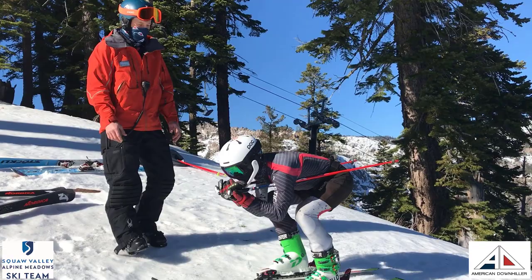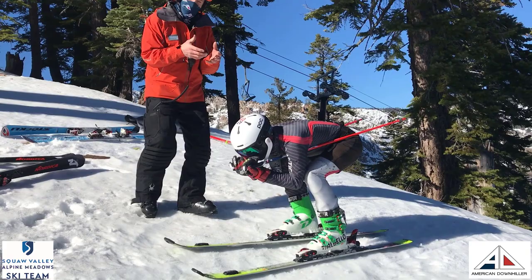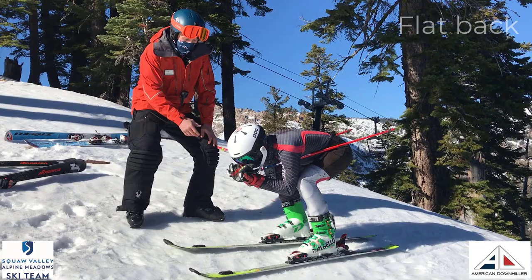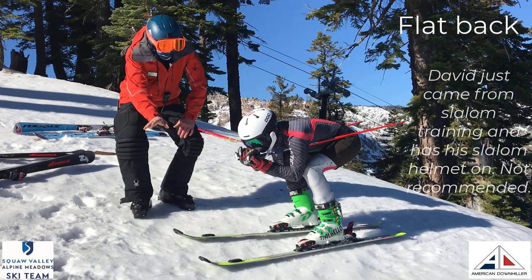David, why don't you just show us your tuck when you think of a fast position? So we can see David immediately gets right down as low as he can get. He's really trying to make an aerodynamic shape that's going to cut through the wind. He's got a nice flat back and his hands are right in front of his face. I would have a little issue with that because he's looking right at the ground — he might not be able to see where he's going.